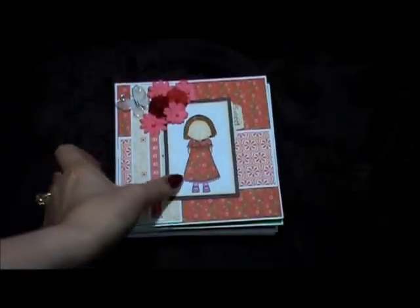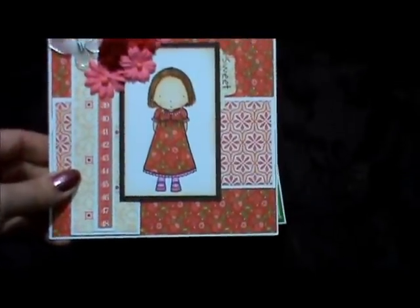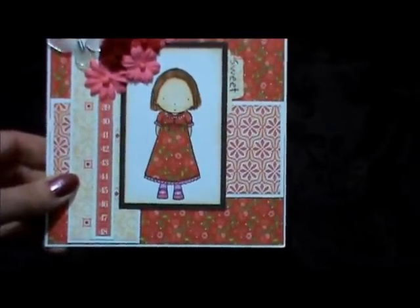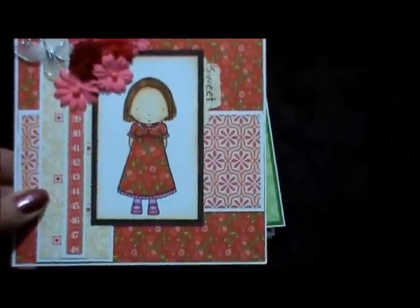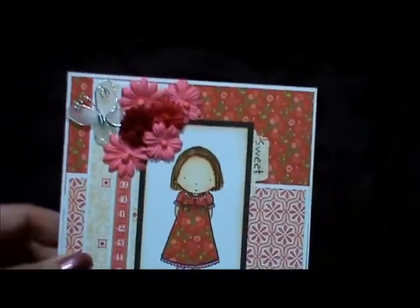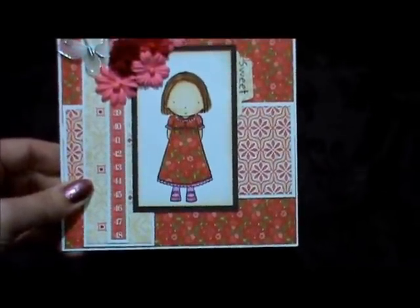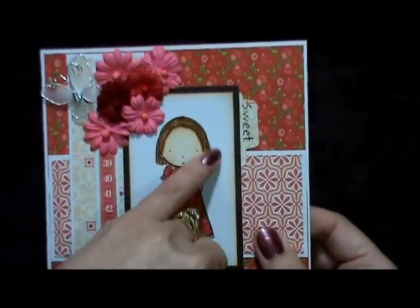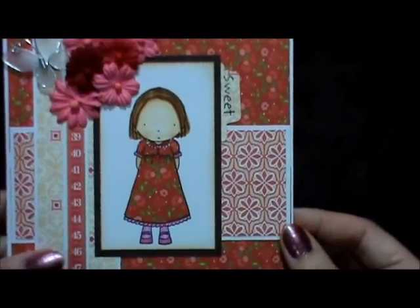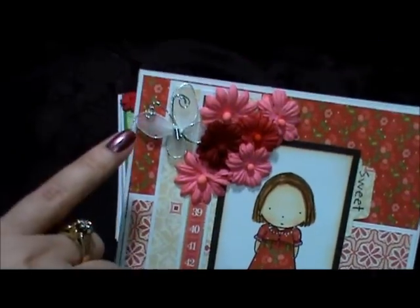The second card is one of these Pure Innocence stamps and I really like these girls. I found these when I was away on a trip and picked some up. At first when they came out I wasn't too sure about them because their hair is so sparse, but I figured you could color the hair in and she looks cute. Then I added a cluster of flowers and a butterfly.